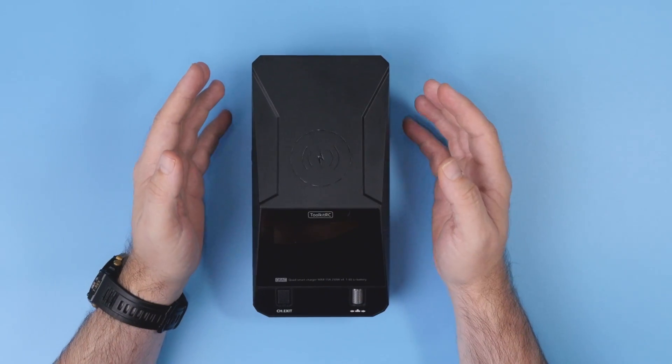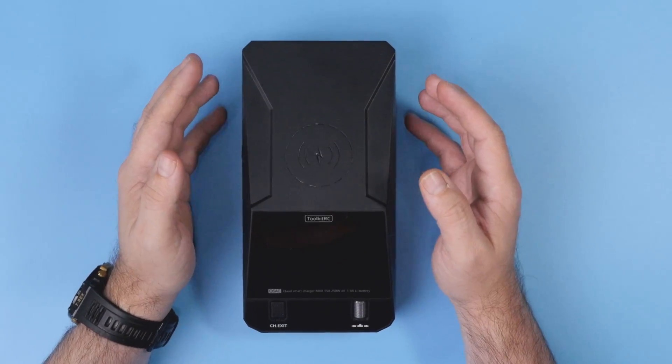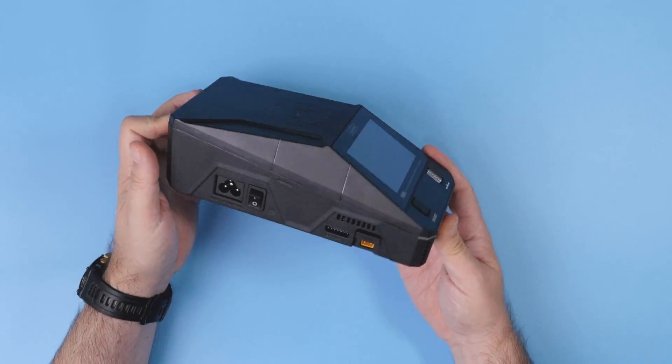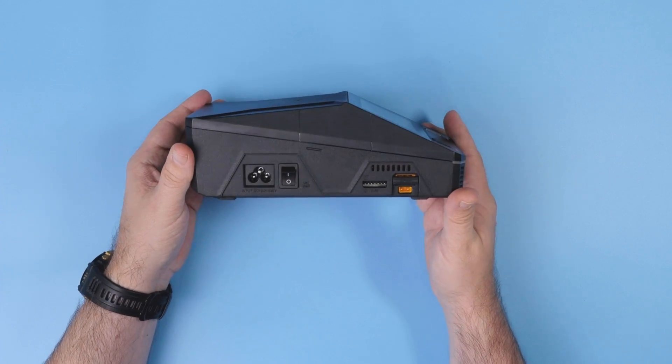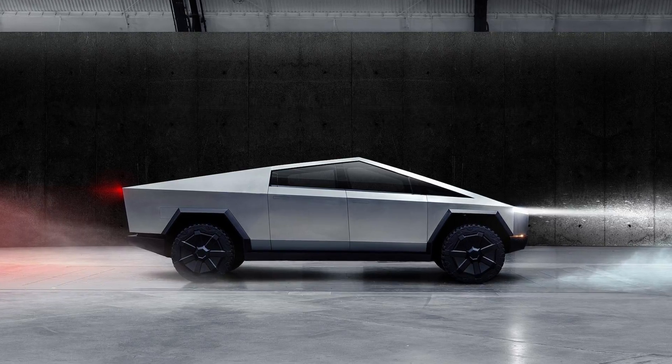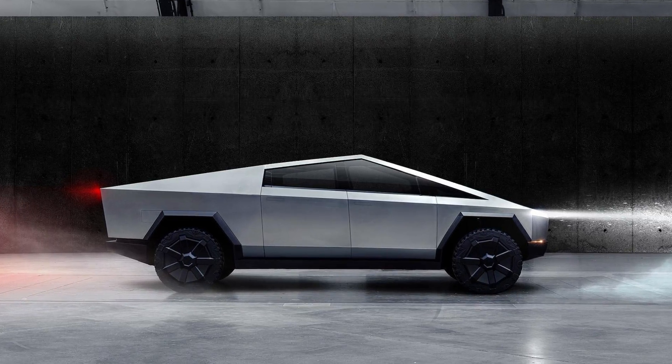You have to admit this is a bloody behemoth of a charger — it's just huge. Still, it looks kind of nice on your desktop because it clearly shows some Tesla Cybertruck vibes. It's clearly inspired by the Tesla Cybertruck.